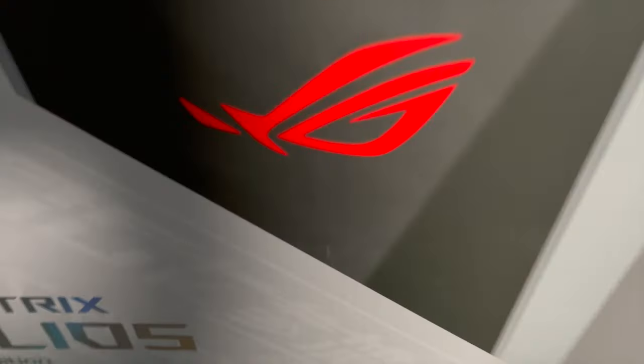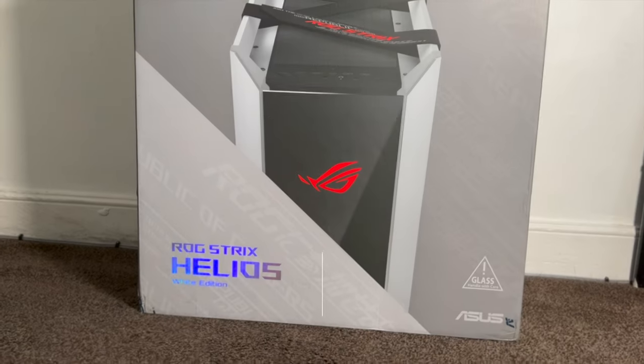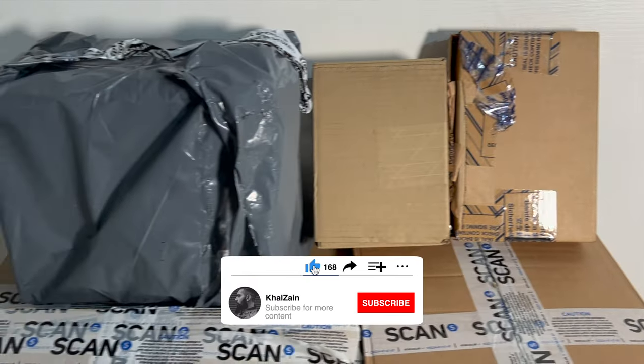Hi everyone, it's Calcine here and today I'm going to show you my new PC build. Before we begin, I'd like to say that this will be my first ever build, so I'll actually be doing this myself.